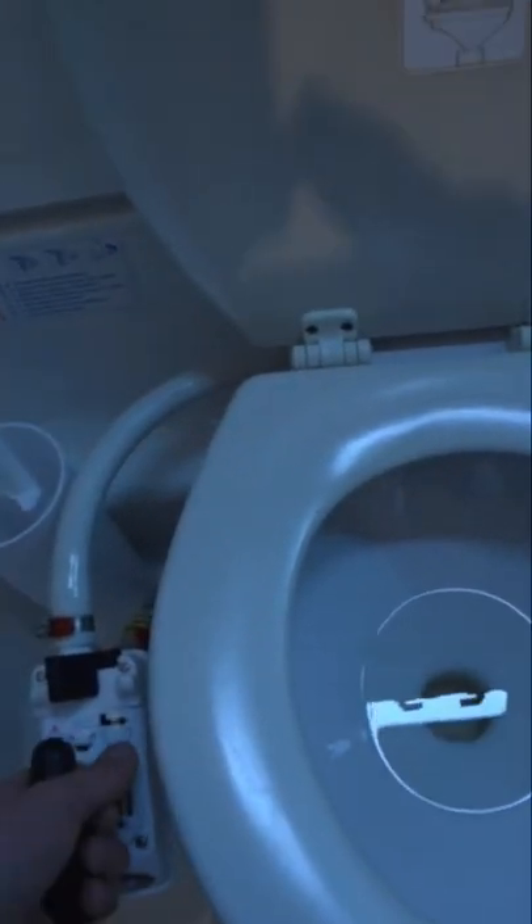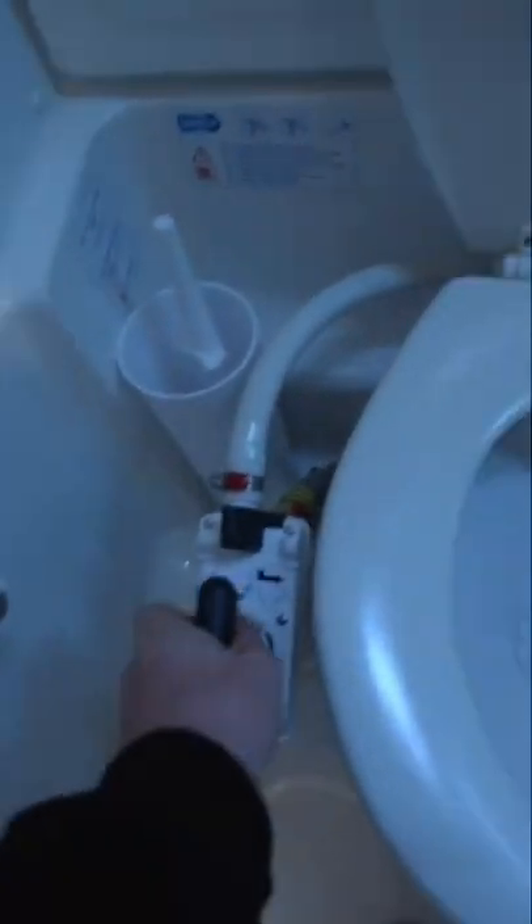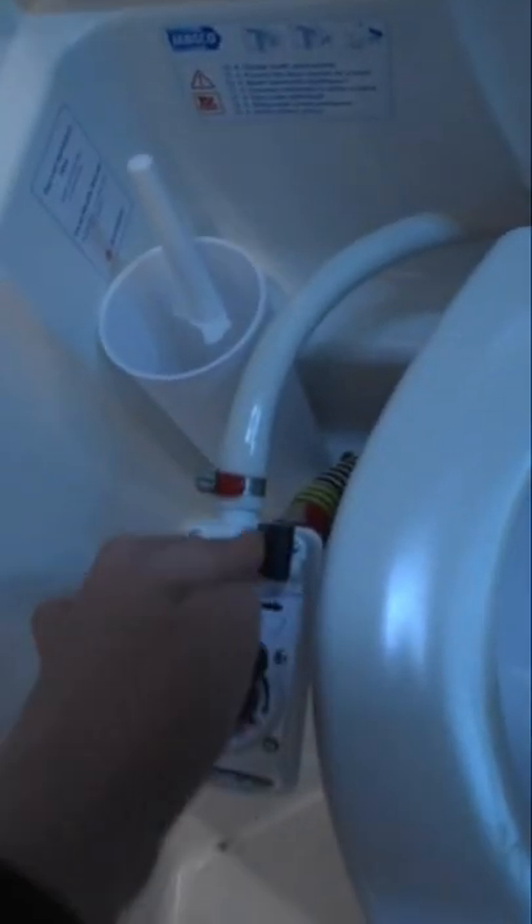You flick the switch to open the seacocks and then you literally have to pump this. You flick the switch over to the right and then you just pump everything that's just gone into the bowl out, and then you just rotate the handle.